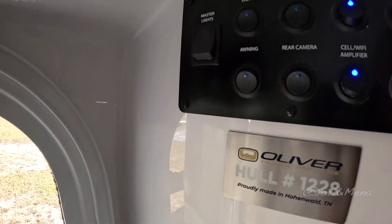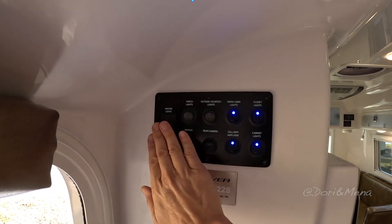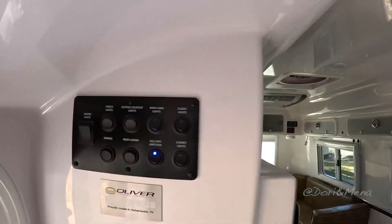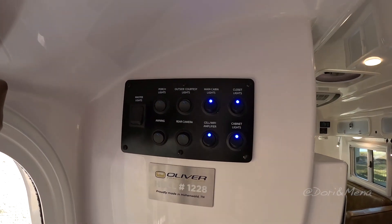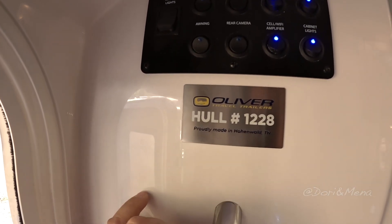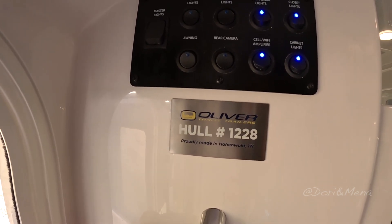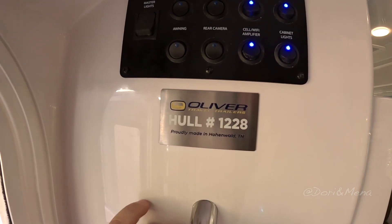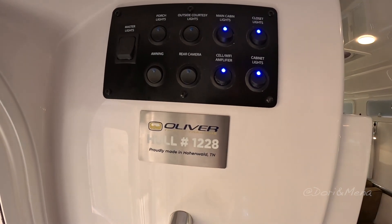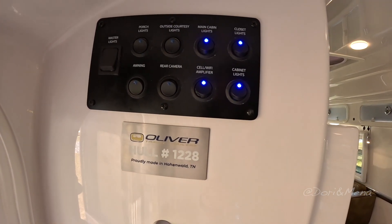Here are all the master lights — really cool because if you're heading out for the night you can hit the master and just head on out instead of turning off each individual light. We are a very young company and very limited — we don't build a lot of these. It's a 300–350-a-year operation. This brand new 2023 model is number 1228, meaning this is the 1,228th trailer we've ever built. Proudly made in Hohenwald, Tennessee.